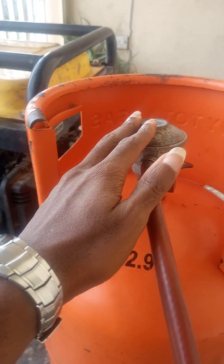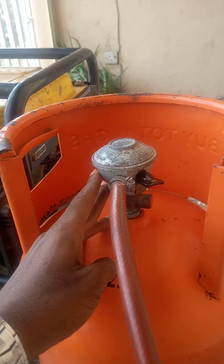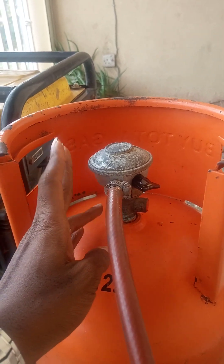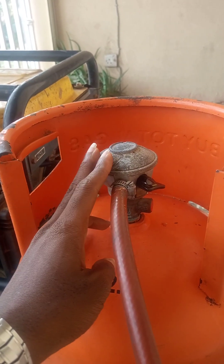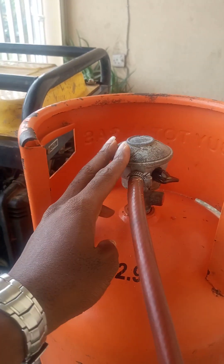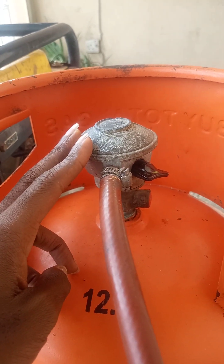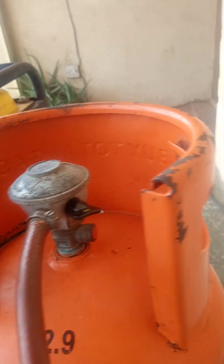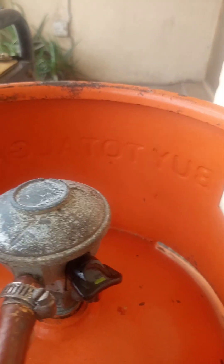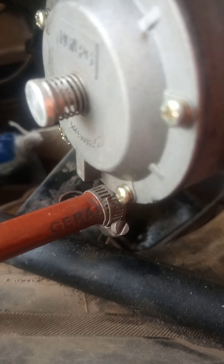Like I told you earlier, this regulator is a very good one. When you are doing this type of fuel source for your generator, make sure you use a very good regulator which should not have any leakage at all. It was very tightly fitted to the hose and also to the combustion kit.